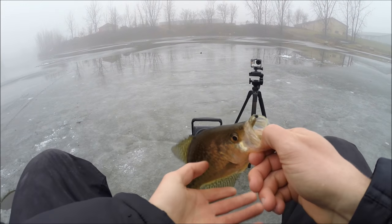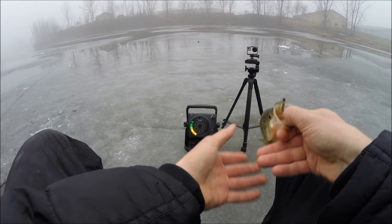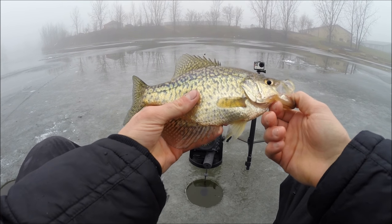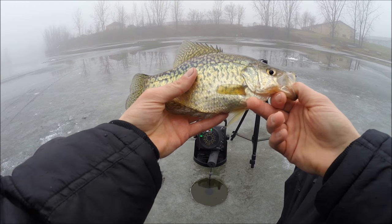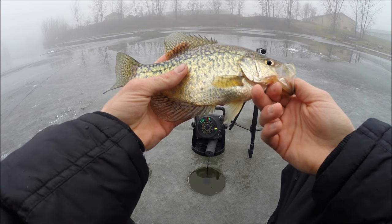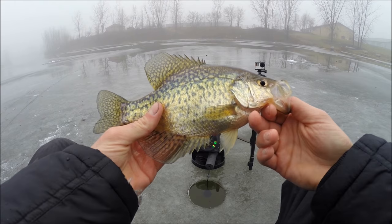I knew that was a crappie because he bumped slack in my line. Lots of times crappie will come up, swim up, and grab the jig from below it. So if you're dropping it above them, that's what will happen — you'll see slack in your line, versus a bluegill, which you'll see the line get pulled tighter and it'll bend your rod tip.